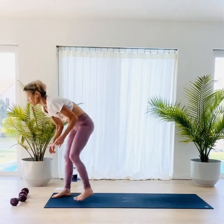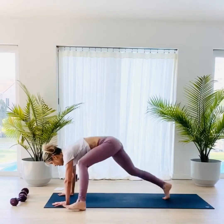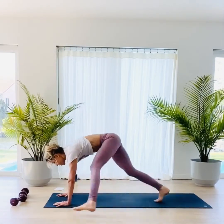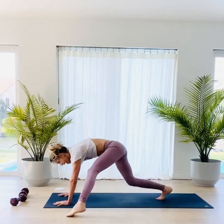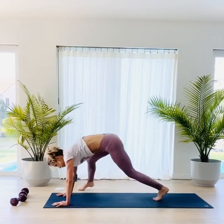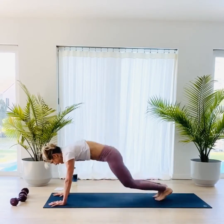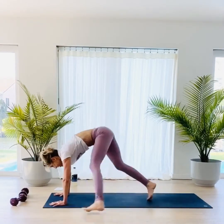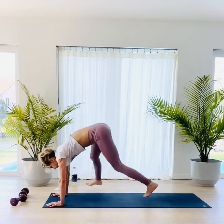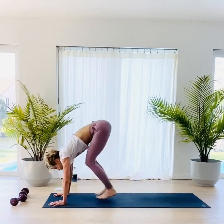Put those weights down. Find those burpees — this time the left leg is going to start. Five, jump, burpee: one, two, three, four, five, back, forward, jump. Right: one, two, three, four, five, back, forward, jump. Left: one, two, three, four, five, back, forward, jump. Right: one, two, three, four, five, back, forward, jump. Come on, you've got these. Left: two, three, four, five, back forward, jump. Right: one, two, three, four, five, back forward, jump. Last set of two: one, two, three, four, five, back forward, jump. Last one: one, two, three, four, five, back forward, and jump.